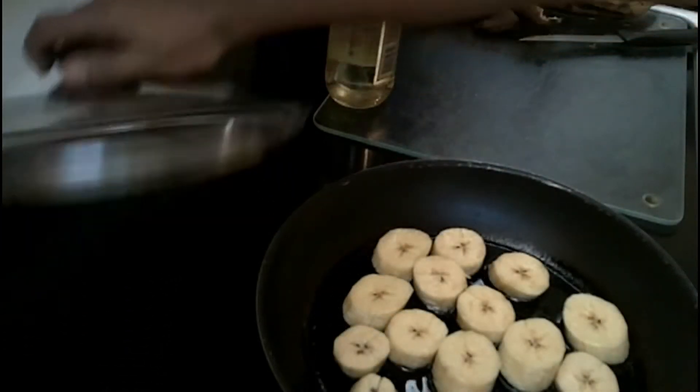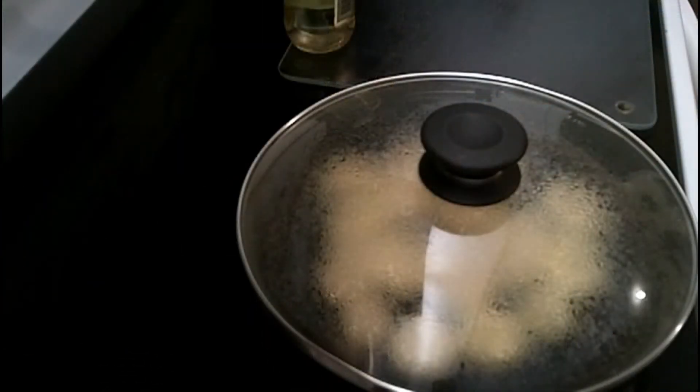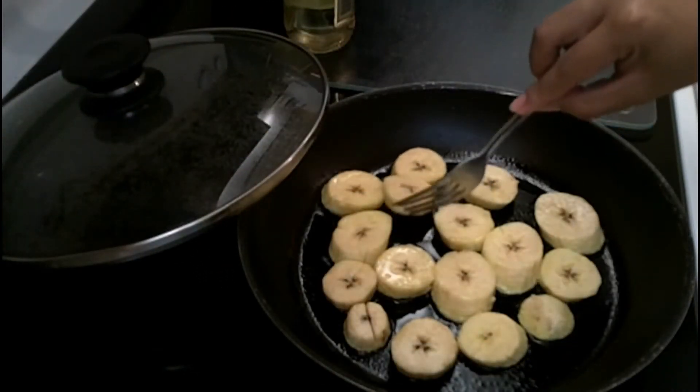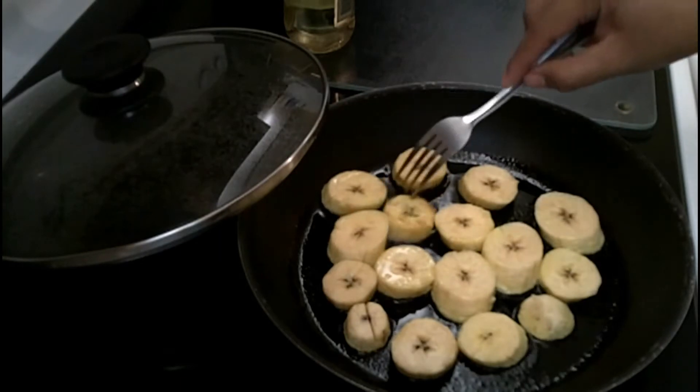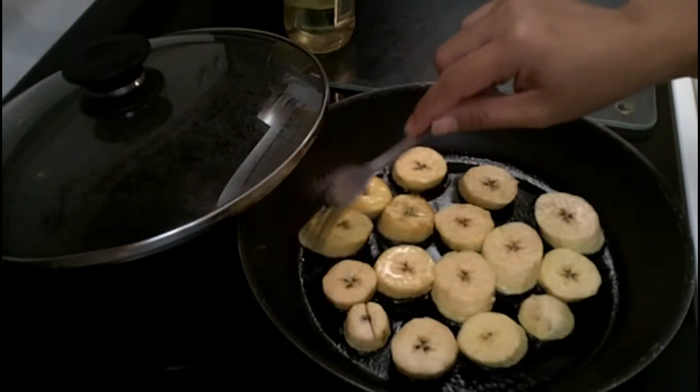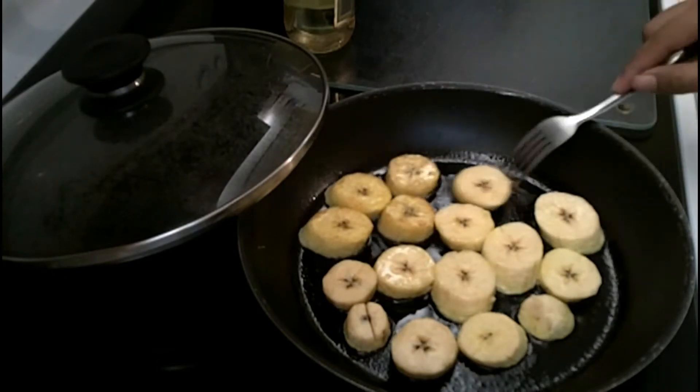So now that they're in, let's go ahead and cover it. This plantain has been simmering for five minutes — let's take a look and see if it's ready to be turned. And it is! You can see it's turning a dark yellow and golden color, which means it's ready to be flipped.